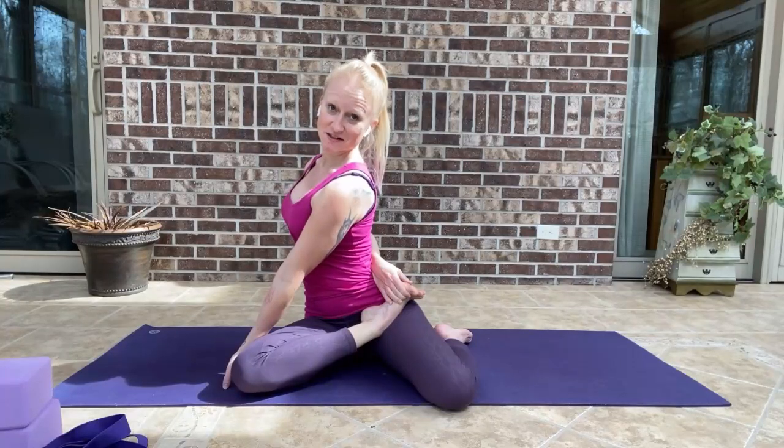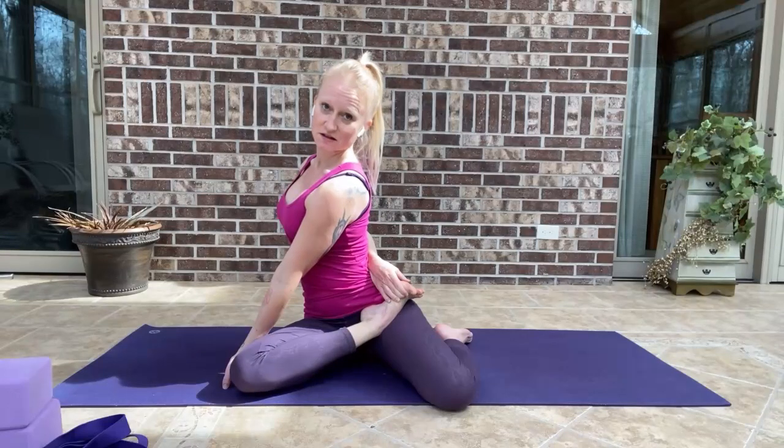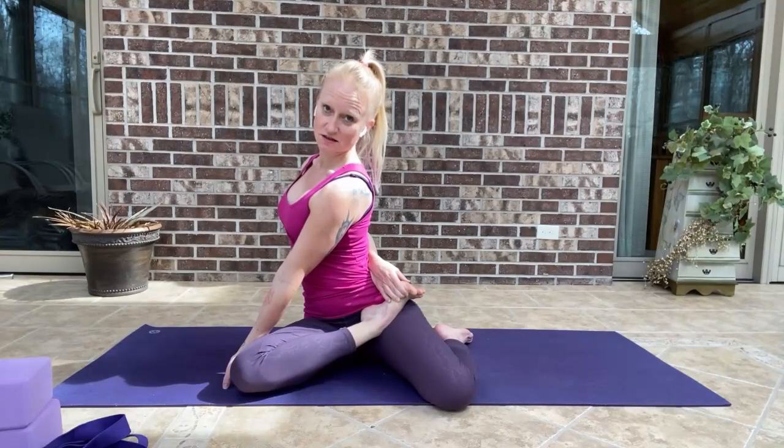Today I'm going to talk about Bharadvajasana. It's a hip opener, a spinal twist, a shoulder stretch, and it's gnarly.